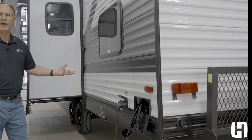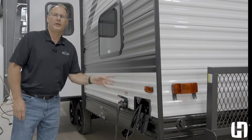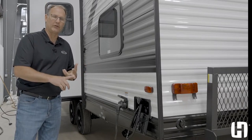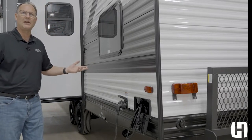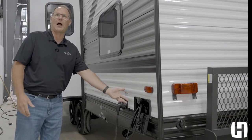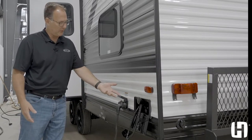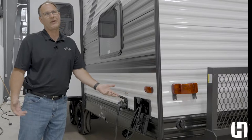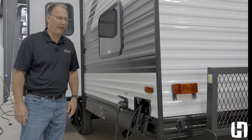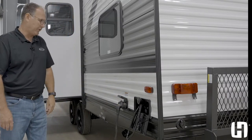More conveniences on the Pioneer BH270. You've got an outside shower with both hot and cold water. A lot of manufacturers do spray ports only, so whatever temperature it is outside, that's the temperature of the water. You may need hot water to wash something off, or maybe the kids are at the beach and you want to spray them off — if it's hot outside you don't want to spray them with hot water. Little things are big advantages for you with the Pioneer.